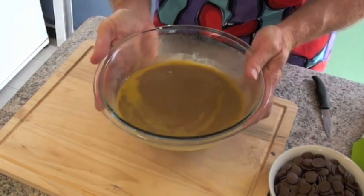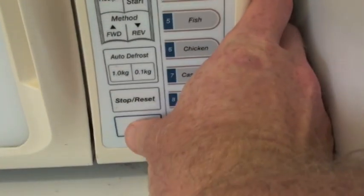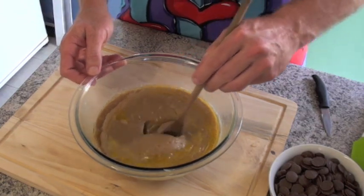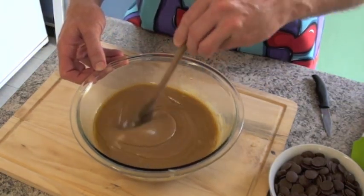What we're going to do now is put this back in the microwave for two more minutes. That's been two more minutes — we'll take it out and give it another stir. You can see it's starting to really caramelise now too.